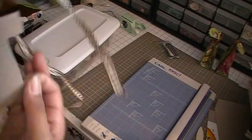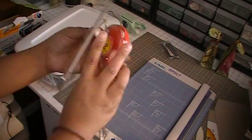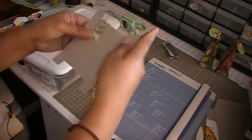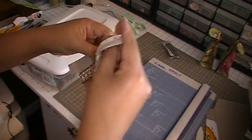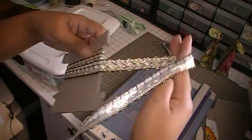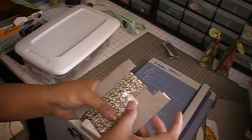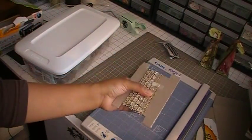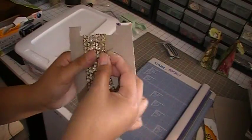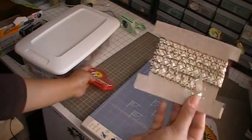Now you're going to take your trim, and you're going to take the tape and tape it down like that, then tape it again — maybe another piece to secure it.